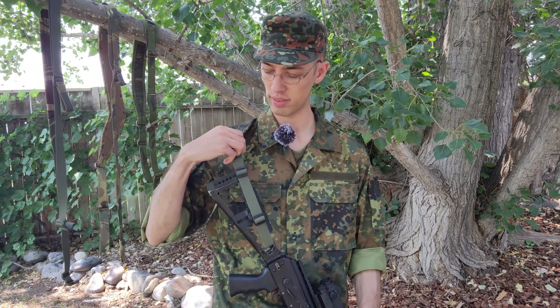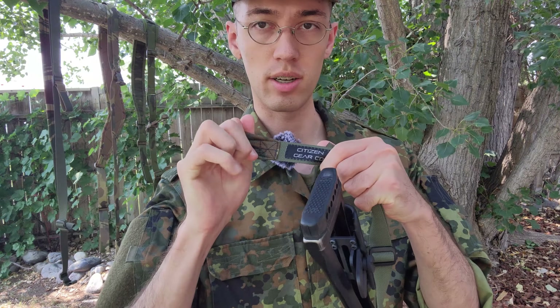Hello everyone, good day to all of you. I wanted to talk today and give a review on the Citizen Gear Company cast iron sling.